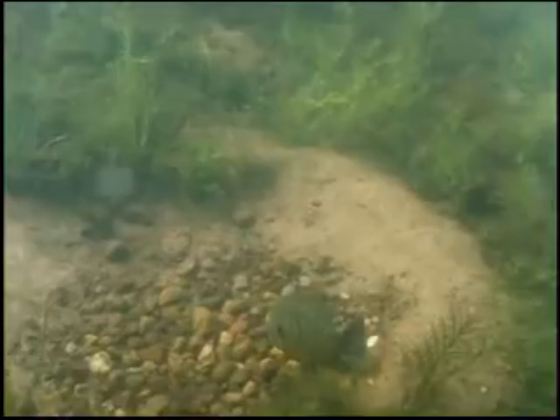Here we're at the end of July and we're in 14 feet of water. The surface temperature is 82 degrees, but here at 14 feet it's 74 degrees, which is ideal for spawning.